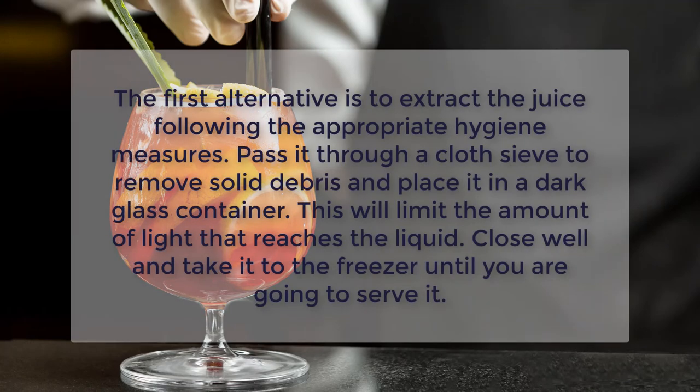The first alternative is to extract the juice following the appropriate hygiene measures. Pass it through a cloth sieve to remove solid debris and place it in a dark glass container. This will limit the amount of light that reaches the liquid. Close well and take it to the freezer until you are going to serve it.